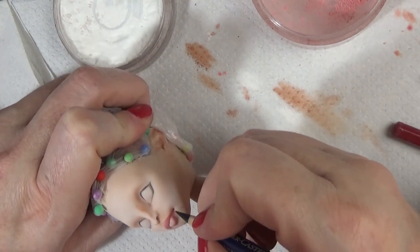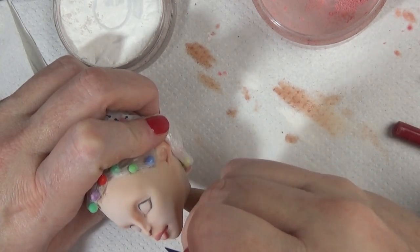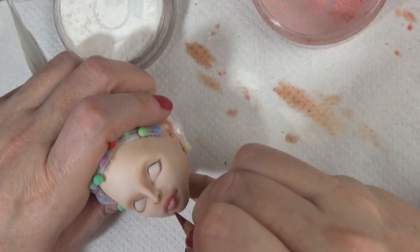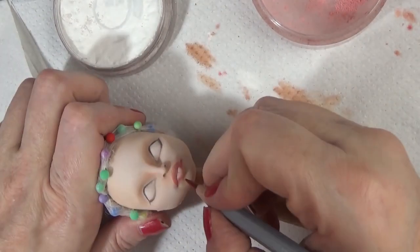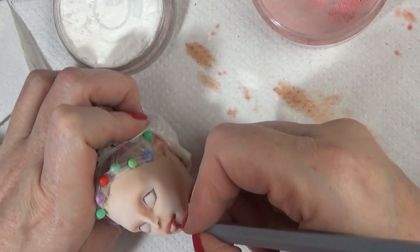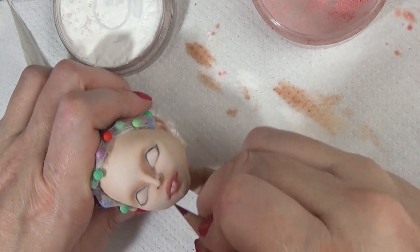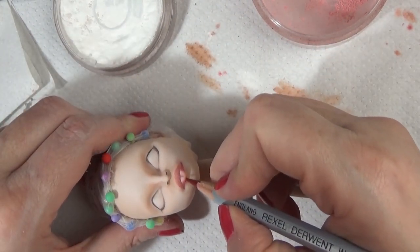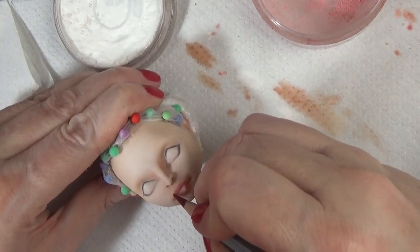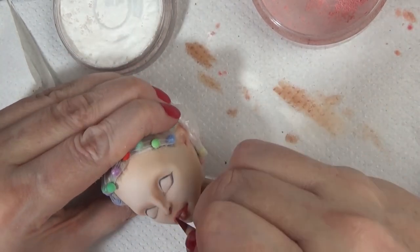I shaded the lips with some pan pastel using a custom mix — I scrape out colors like magenta, burnt sienna, and white to create some different pinks. Since I've done this they've come out with some different pink colors, but this has been working out pretty well for me. These pan pastels last a real long time for this particular craft.